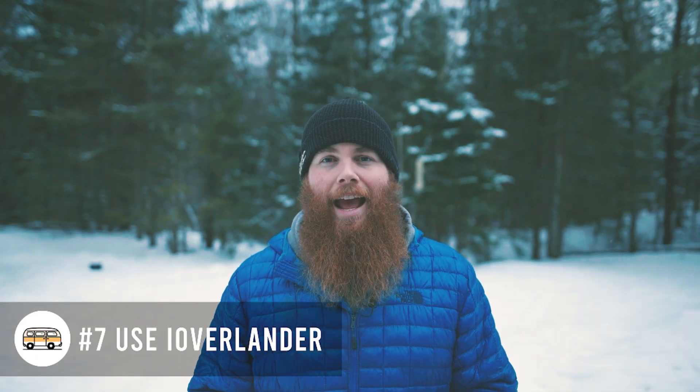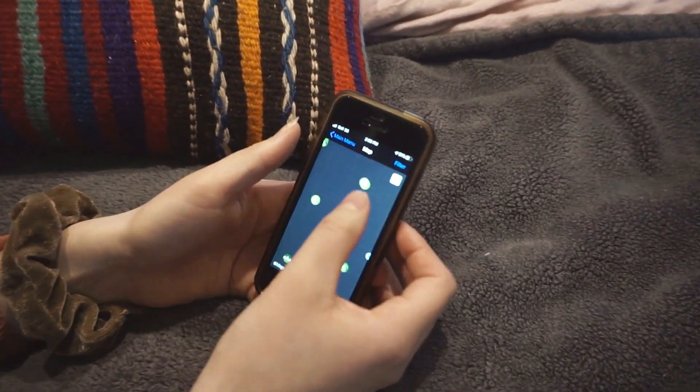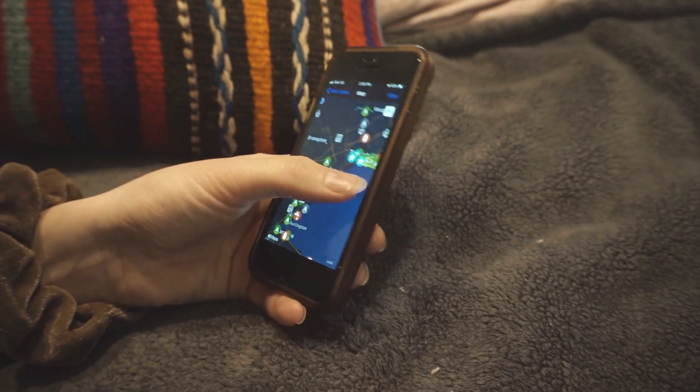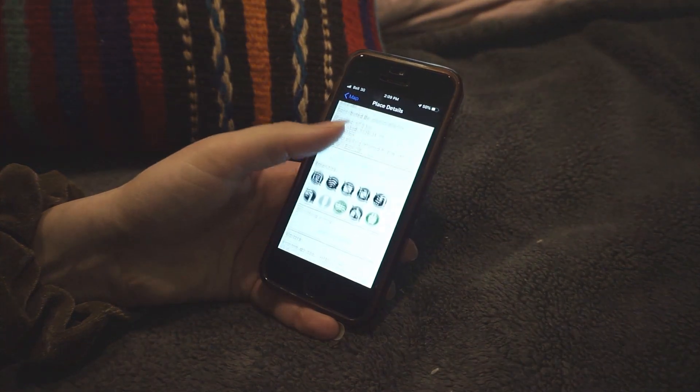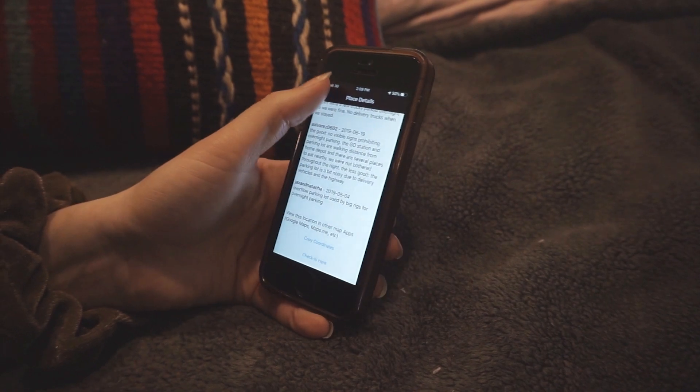Number seven is use iOverlander. It's an app where you can check where to find dump stations, water fill-up stations, gas, and sleeping spots. These are all done through crowdsourcing — people who've been to the spots themselves will update it, noting if a spot has been closed down or if it's still a great place to sleep. It works really great all across the country and we use it every time we go out.